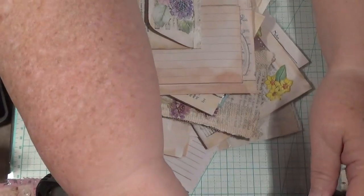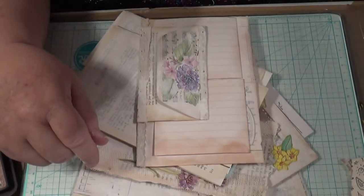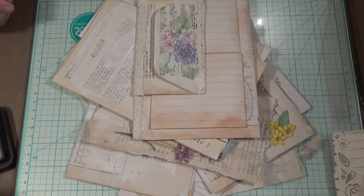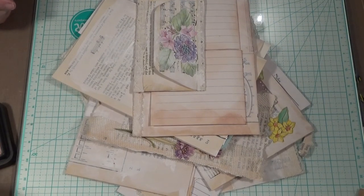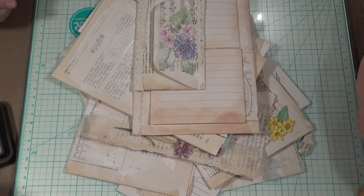Hello everybody, this is Sonia. I'm in Australia and I am in my craft room. It's going to be hot today, not too bad now.